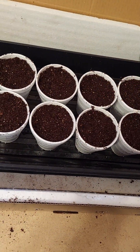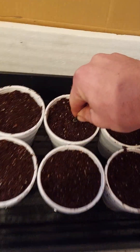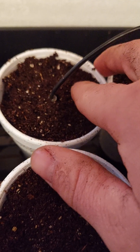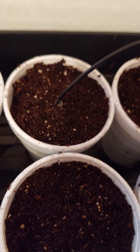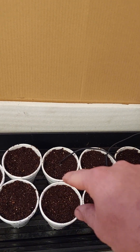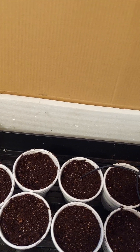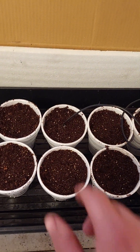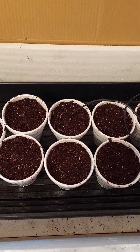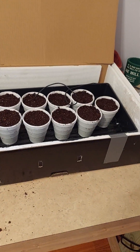Now I'll take this thermostat probe and pick out a cup — this one right here looks like a winner. That's about as far as I stick it in there. If you stick it all the way to the bottom you'll get a different temperature reading, so you want to put that probe in at the seed depth — about half inch or three-eighths of an inch deep. I just put a little dirt around it like that.